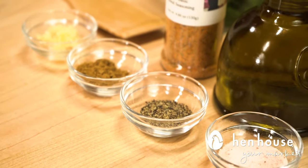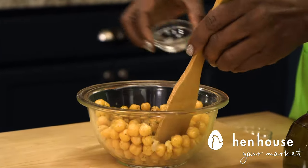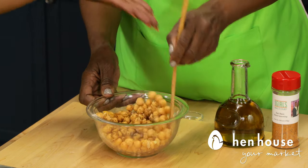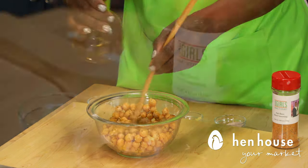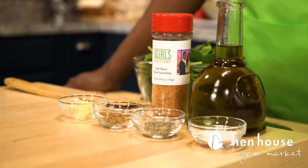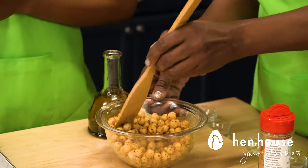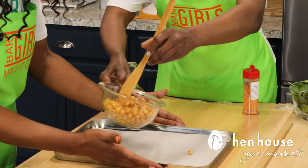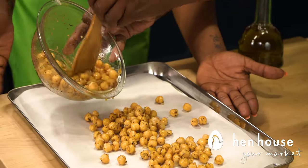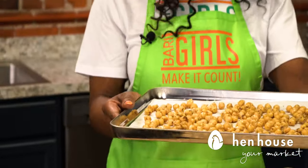We have the chickpeas from the can. We're going to add in our garlic, cumin, pepper, and pink Himalayan sea salt. You may want to add a little bit more oil, as it tends to absorb very quickly. Don't forget the seasoning — we use our Berry Girls basic seasoning blend because it's low sodium. Remember that keyword: low sodium is key for your health. Spread them out on parchment paper and cook about 25 to 35 minutes until crisp and brown.